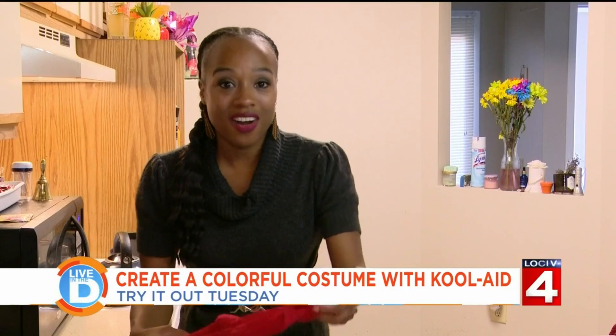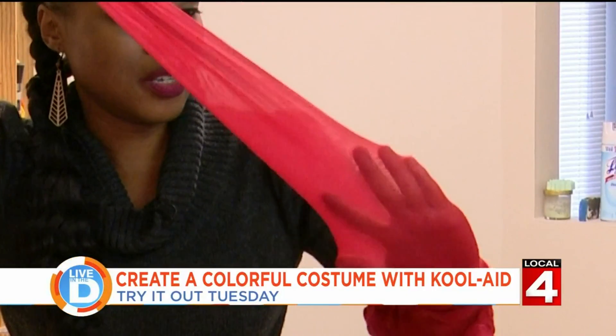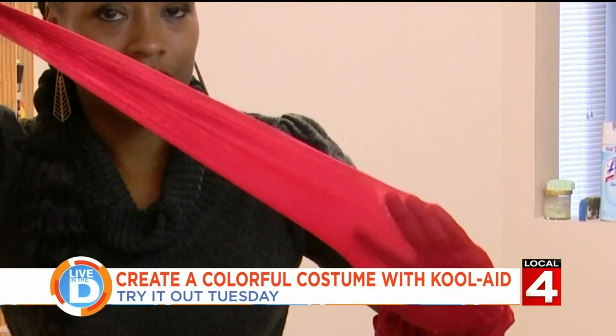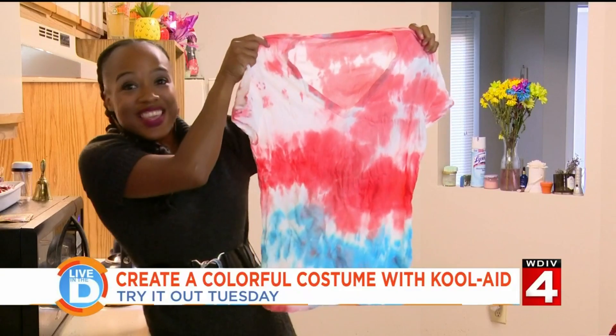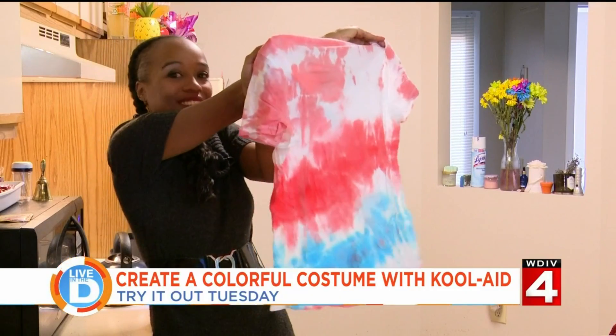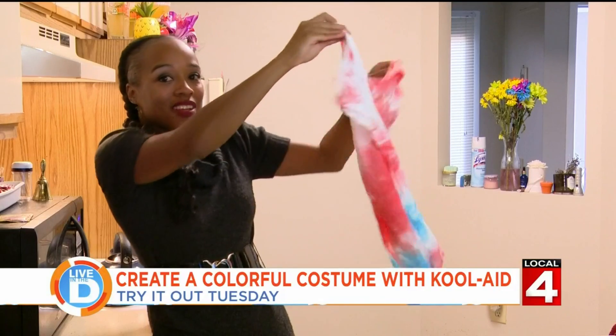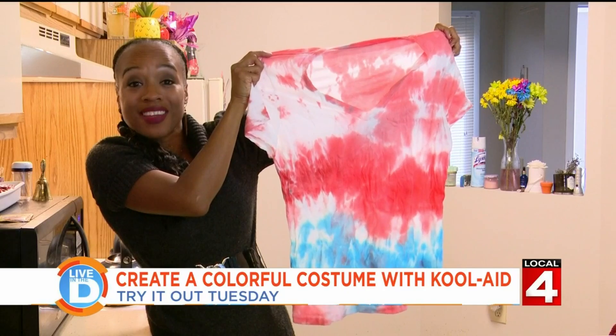These are the tights. These are perfect if you want to go as the red witch, or maybe a cute little devil. Look at this! It came out great! Look at the colors. And now you can be a hippie!